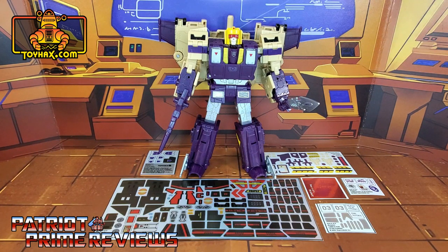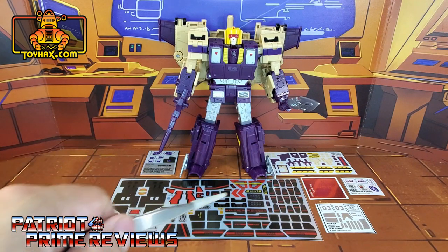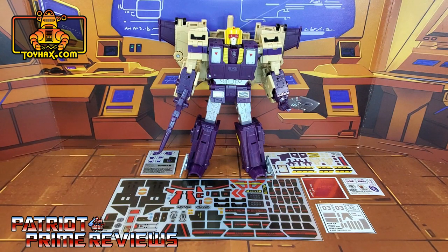Now, on to the decals. The set we're looking at in this video is for Transformers Legacy Blitzwing. This decal set includes six decal sheets on a combination of foil and vinyl backing. So without further ado, let's take a look at Blitzwing both before and after ToyHacks decals. Welcome to Patriot Prime Reviews.